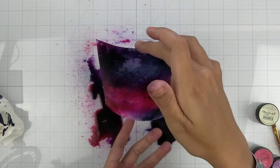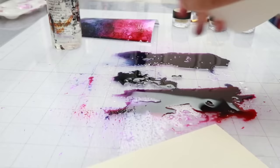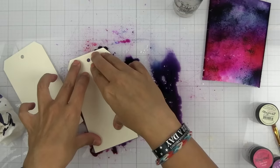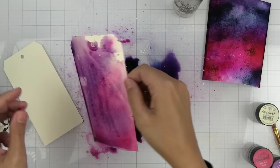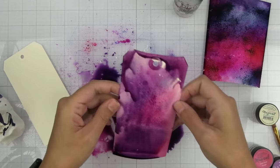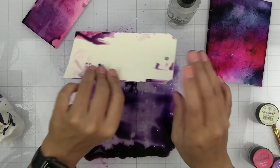I'm going to continue to tilt it back and forth, and with all of this excess what I like to do is take a couple of Tim Holtz tags, wet them a little bit, and then just kind of smush them in that color because I don't want to waste any of this. Then we have some tags ready to go. I'll just smush it like that and then set those aside to dry.